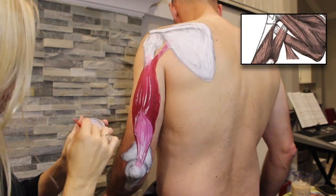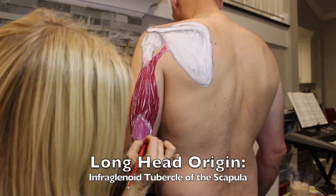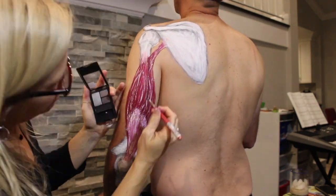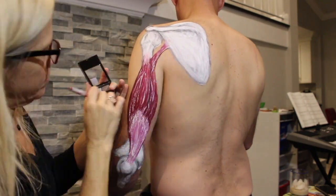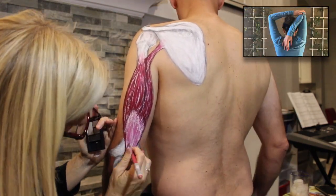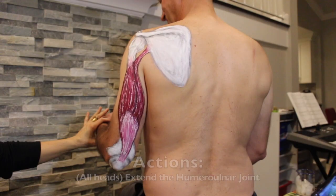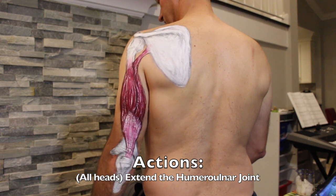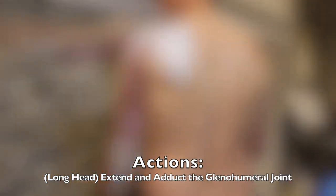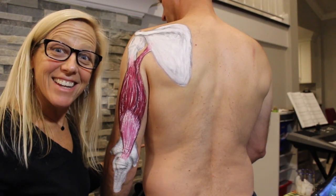Last but definitely not least, tucked underneath the deltoids and between the teres major and teres minor muscles, the long head of the triceps originates at the infraglenoid tubercle of the scapula. This makes it the only one of the three tricep muscles that crosses over the glenohumeral joint — and the only one you can actually stretch. All three heads work together to create extension of the elbow. The long head has the extra job of assisting with extension and adduction of the shoulder. And that is that — bye!